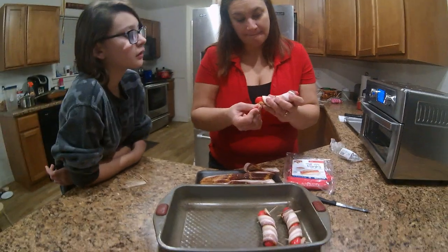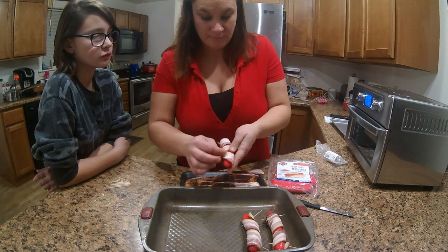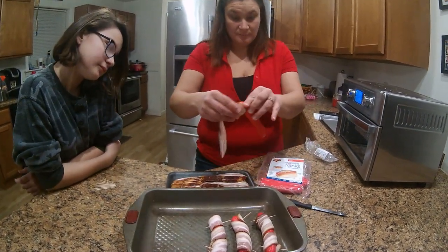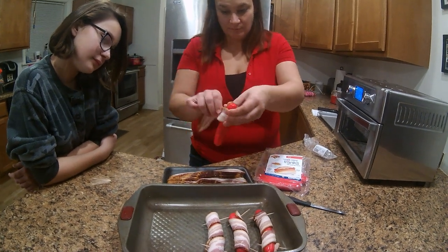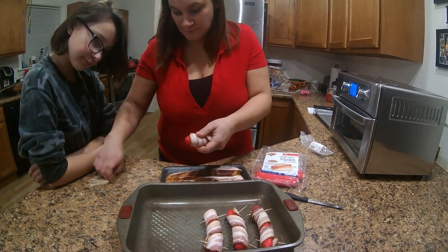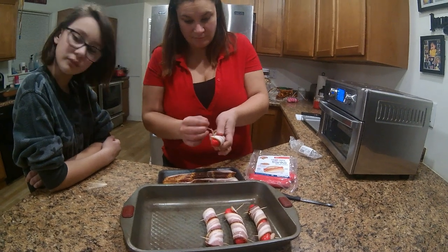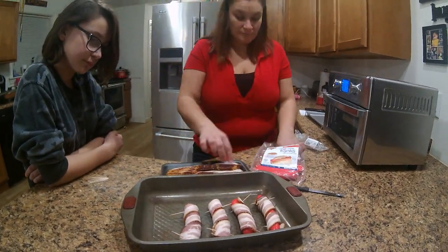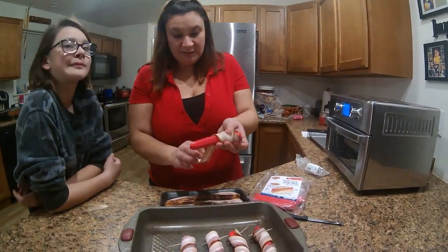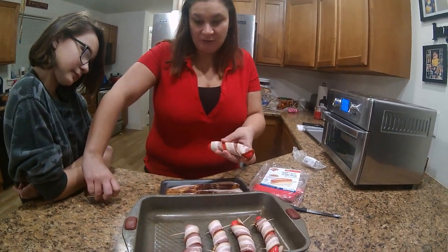So let's get started. As you can see this is a super simple process. You don't have to use the toothpicks if you don't want to.